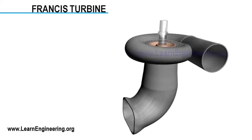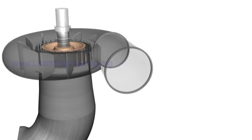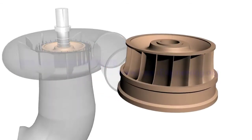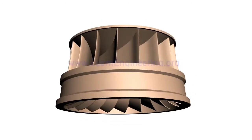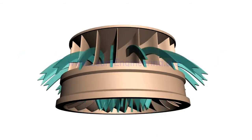Francis turbines are the most preferred hydraulic turbines. They contribute about 60% of the global hydropower capacity, mainly because they can work efficiently under a wide range of operating conditions. The most important part of the Francis turbine is its runner, which is fitted with a collection of complex shaped blades. In the runner, water enters radially and leaves axially. During the course of flow, water glides over the runner blades.